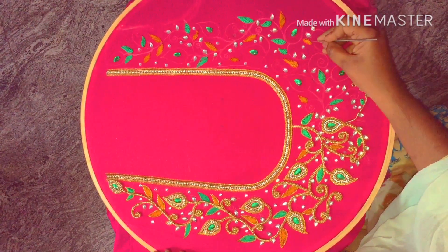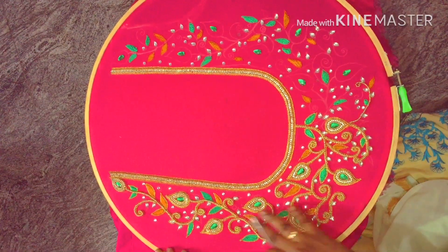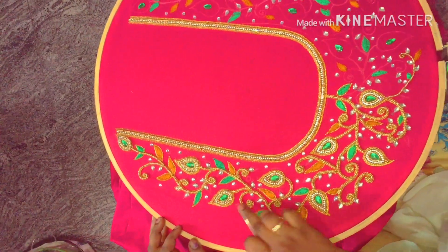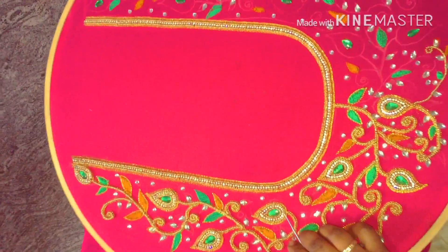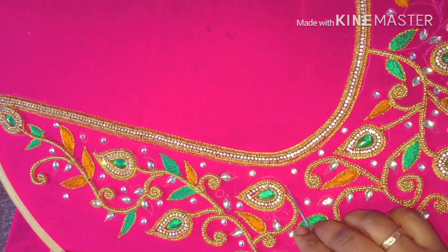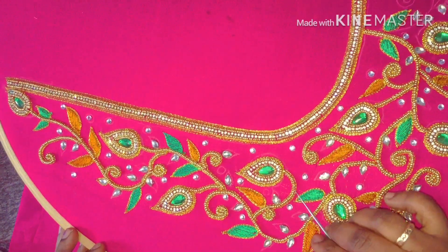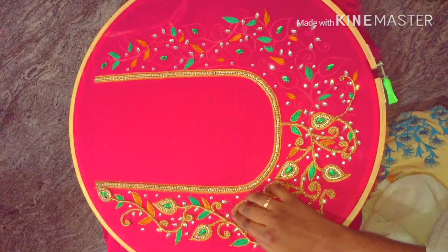Now we have a chain stitch on the outline. We have to fill the leaves all the different ways. If you have a full work on the side, you can complete the work. If you have a mango motif, you can work on the stem portion. If you have a mango motif, you can have sugar beads. If you have a stone chain, you can have a bead on the side. If you have a double line, you can change the chain stitch and complete the half portion.